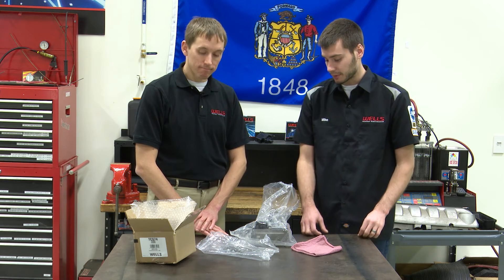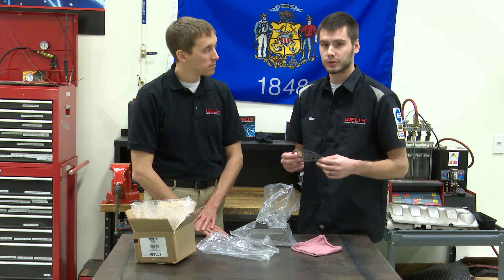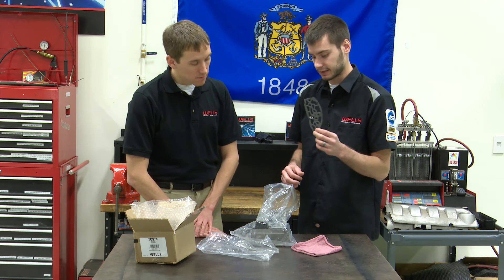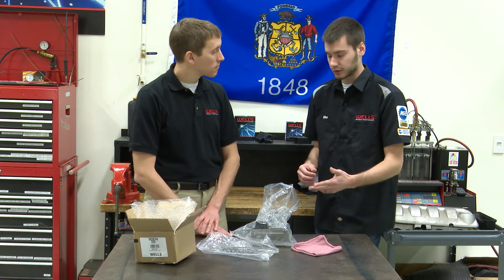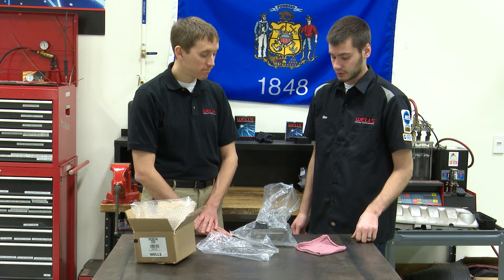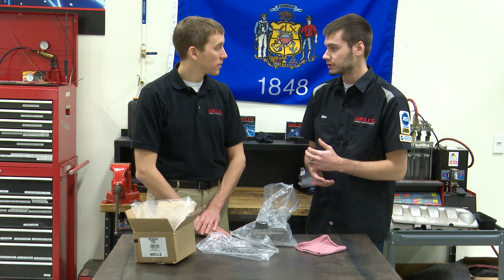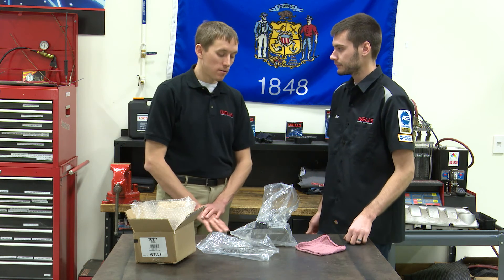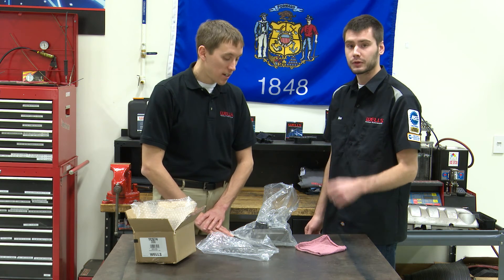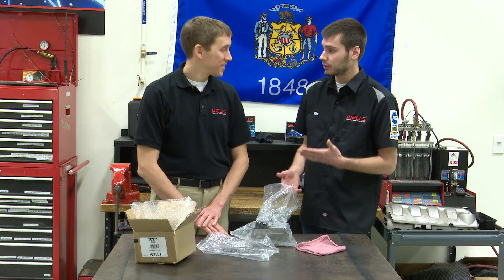To sum it up: install the solenoid — you get a gasket with it. Make sure it's clean and dry, just like any gasket installation. Do not apply any sealers to this gasket. Torque the bolts down, perform the relearn, and top off the transmission. You should be good to go. This will fix leak concerns or transmission codes. On my own vehicle I lost overdrive, got a code for this solenoid, replaced the solenoid pack, performed the relearn, and it was good to go.